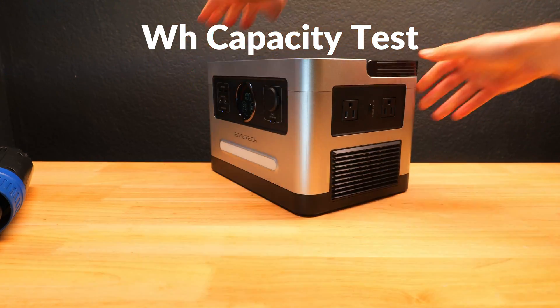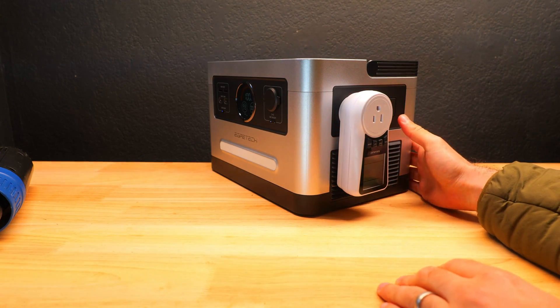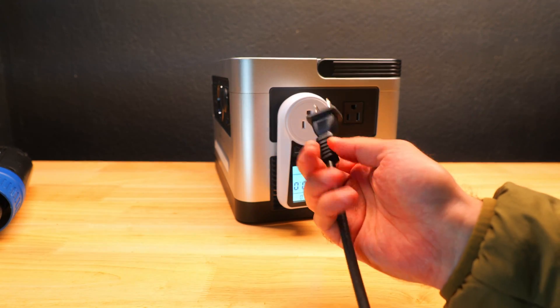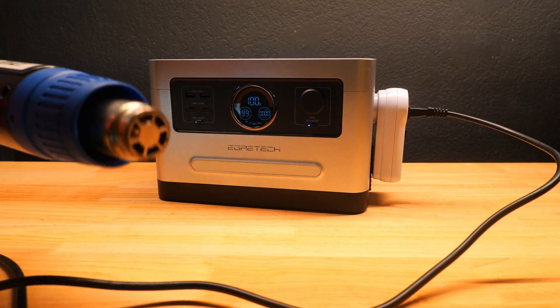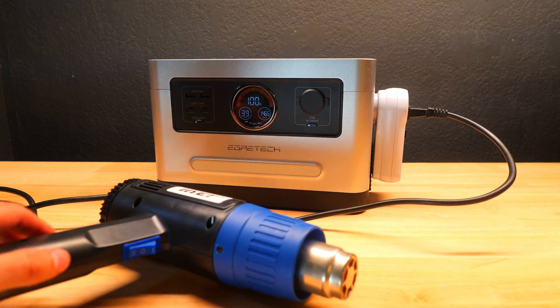Next we're going to test the true watt hour capacity and see how close it comes to the stated 999 watt hours, which will indicate how long you can run your devices. We're using a wall outlet style power meter to measure kilowatt hours while running the hot air gun on high at about 1200 watts, which also activates the internal fans — making it a good test of overall efficiency.